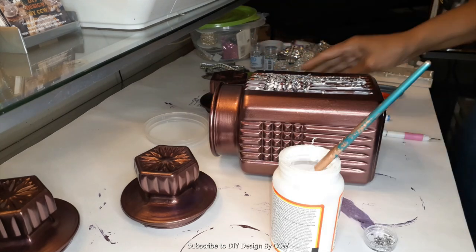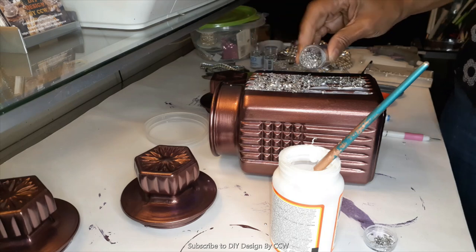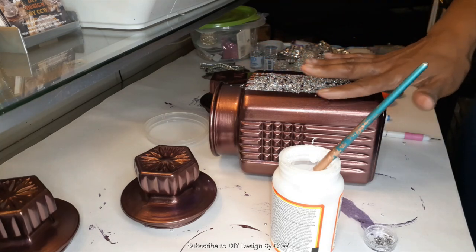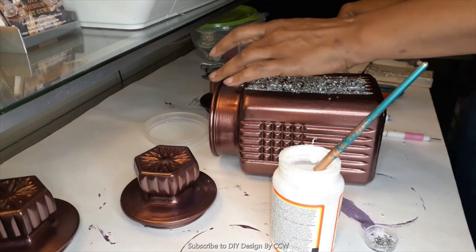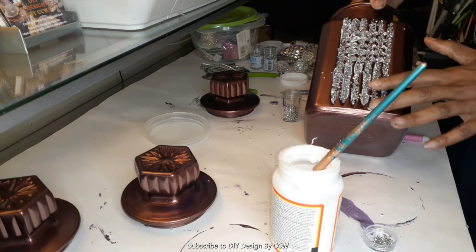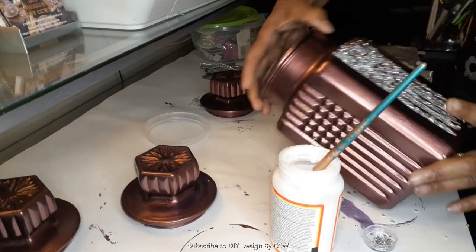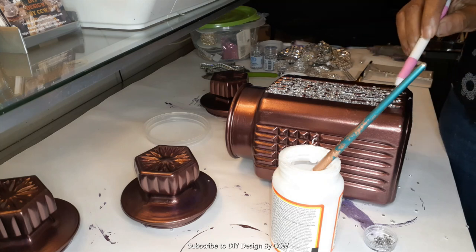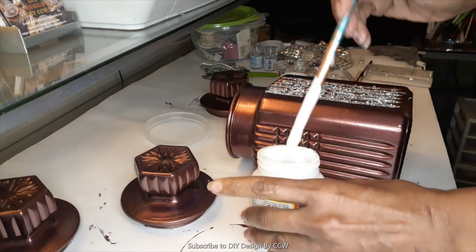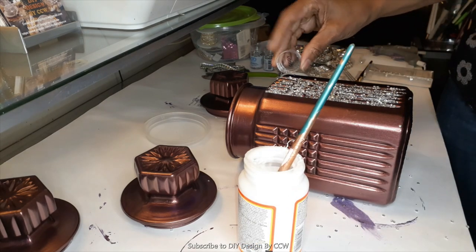I have tried before to apply these with a little diamond dot tool but it just takes too long, so I find it best to just sprinkle them on. What I did is apply a layer, let it dry, then came back and applied a little more Mod Podge and another layer until I got it to the thickness I wanted. It takes a little while for this to dry completely. Once it's completely dry and the Mod Podge turns clear, you'll really see how the design looks. I did this on two sides of the jar.